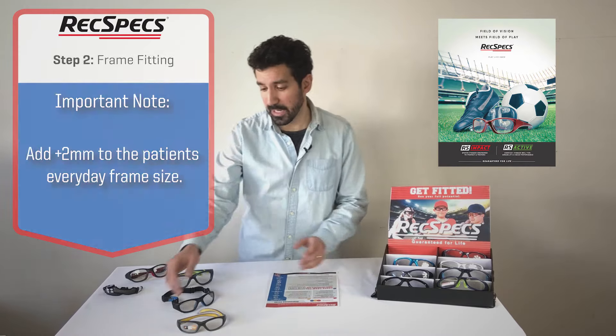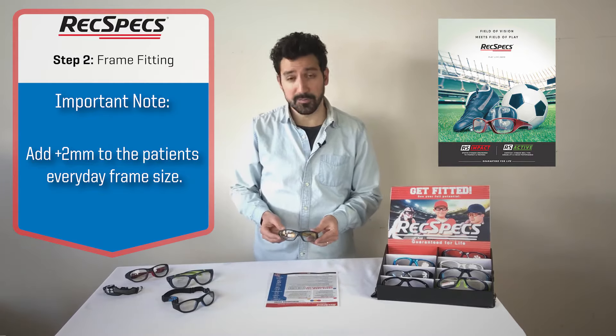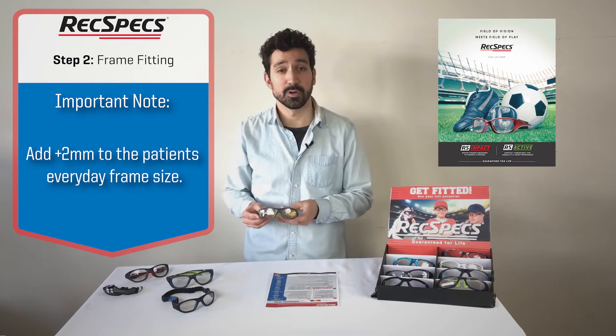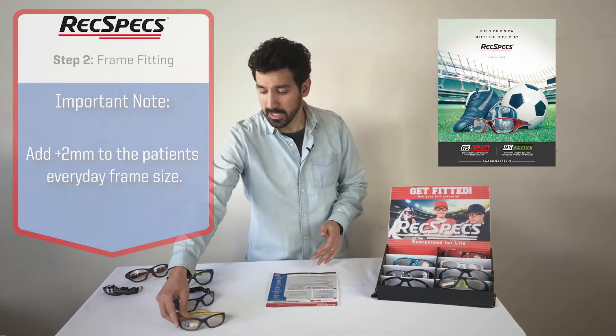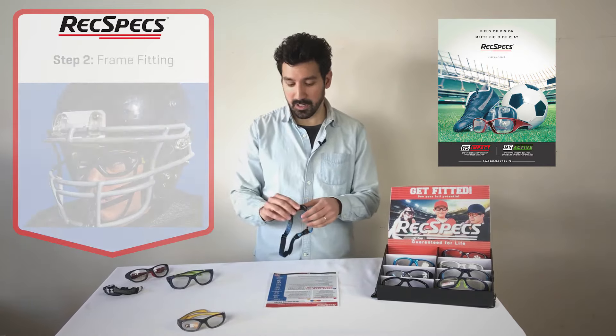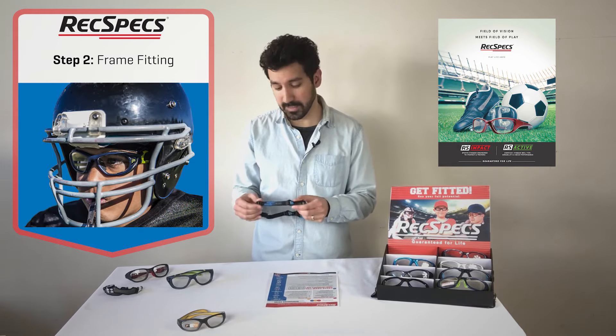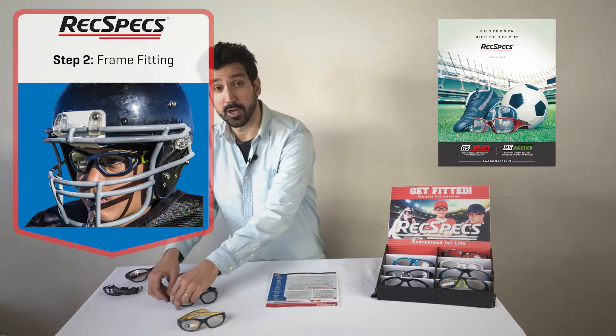What you'll see here is an assortment of styles that we have and that we offer. Frames being the first one here — this is a versatile solution that works for actually most sports. Then we have our goggles, which are actually recommended for use with helmets because they tend to be a bit more comfortable when worn under a helmet.